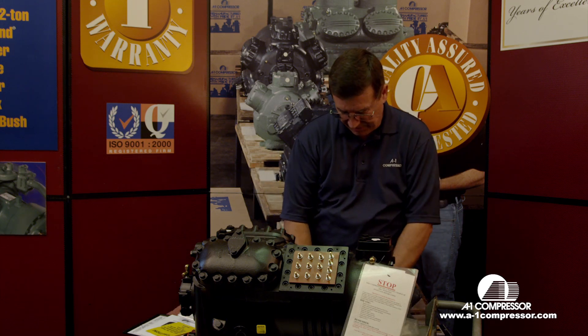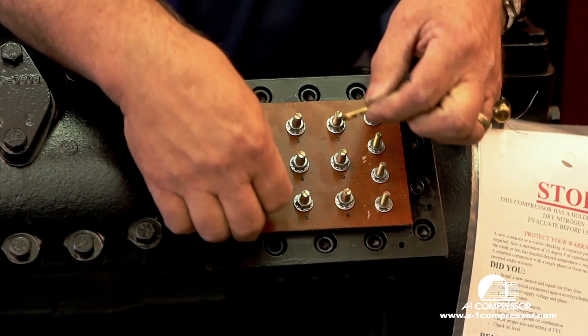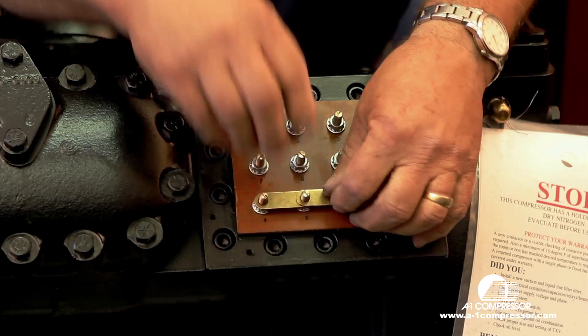One of the key things you need to remember when you're wiring up a part wind start 230 volt compressor: you only want to use two jumper bars. Those go on the two bottom.